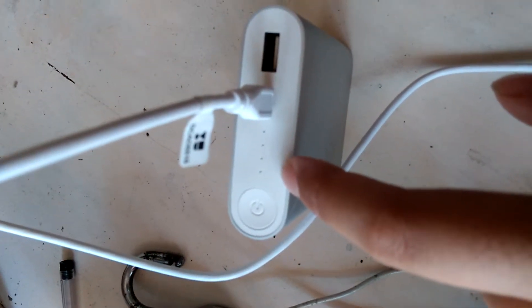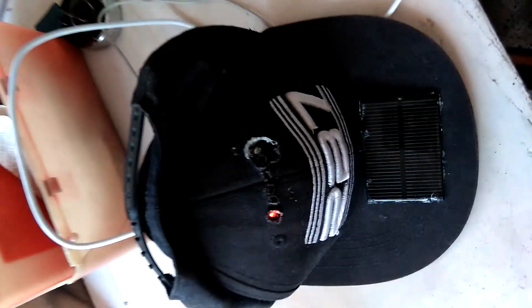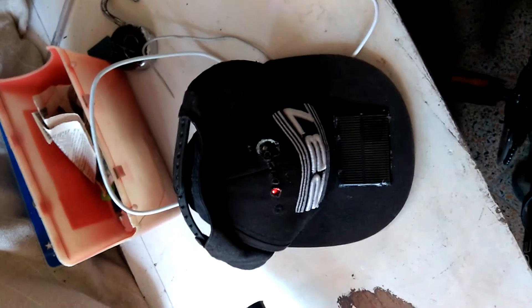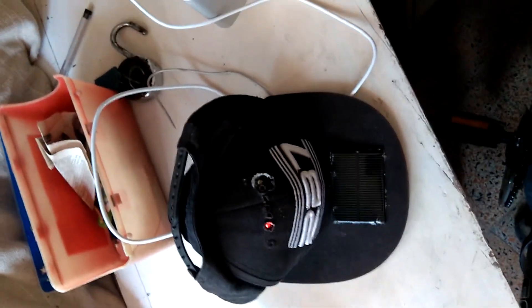You can see it's charging. Thank you guys, this was my short video on how to charge your phone using your cap — see you later.